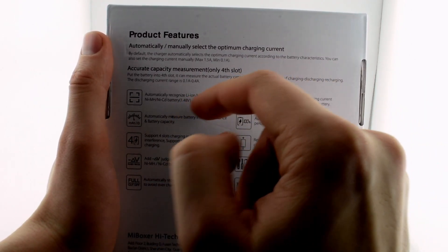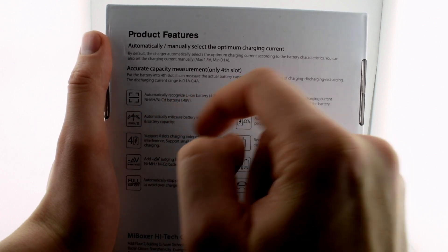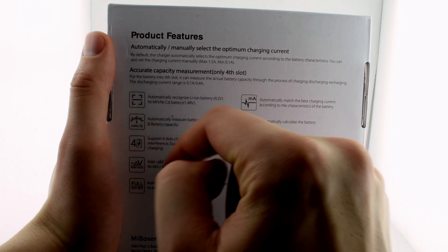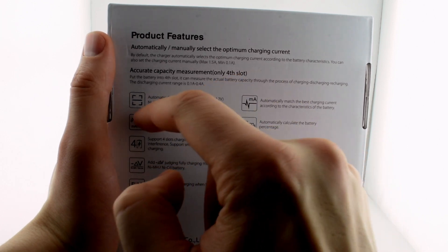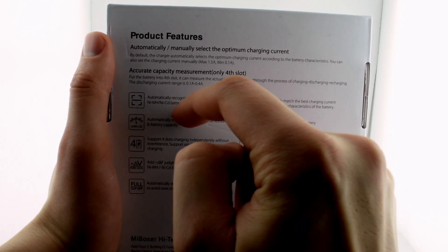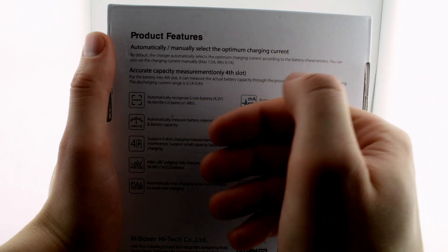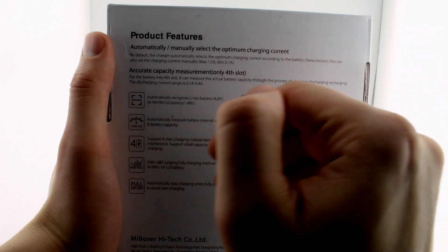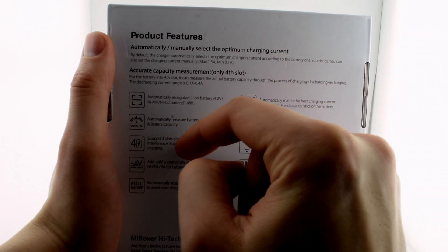It automatically recognizes the battery you put in and it can charge almost any kind of cylindrical rechargeable battery, even the old NiCd batteries. It automatically recognizes them, though you can also change it manually — but why not let it do it automatically?